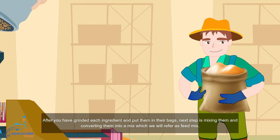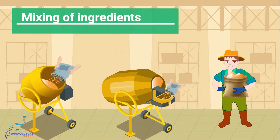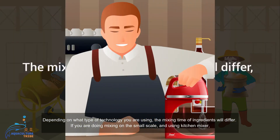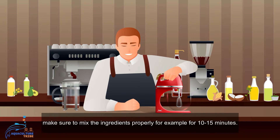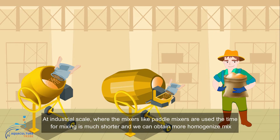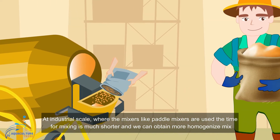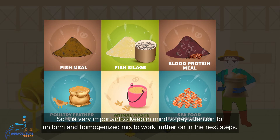After grinding each ingredient and placing them in their bags, the next step is mixing them together to create what we will refer to as the feed mix. Depending on the type of technology you are using, mixing time will differ. At a smaller scale using a kitchen mixer, mix the ingredients properly for around 10 to 15 minutes. The goal is to achieve a uniform and even mix. At industrial scale, barrel mixers produce a more homogenized mix in a much shorter time.